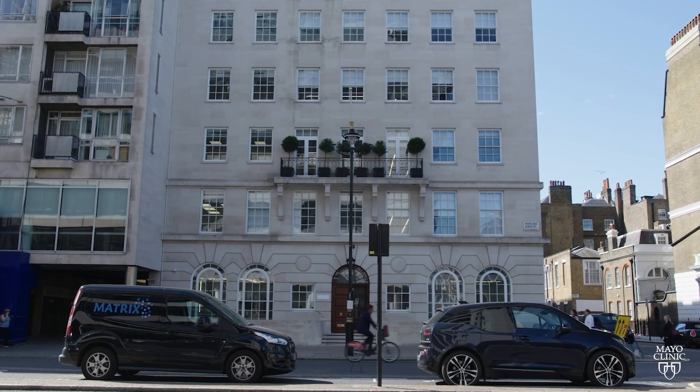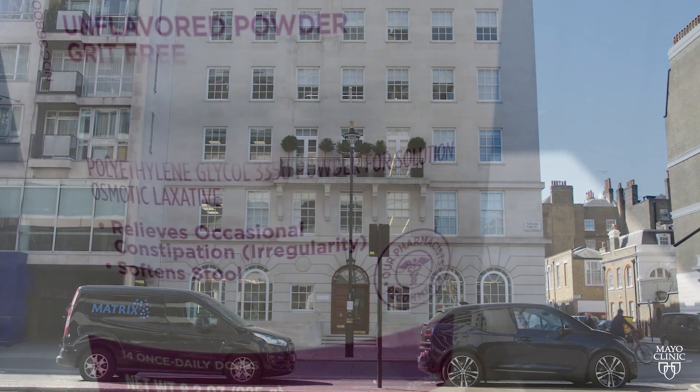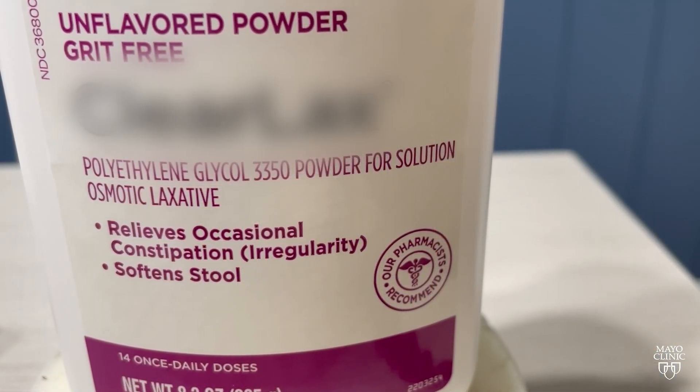Dr. James East, a gastroenterologist at Mayo Clinic Healthcare in London, says patients will be asked to take a liquid laxative prior to their appointment.